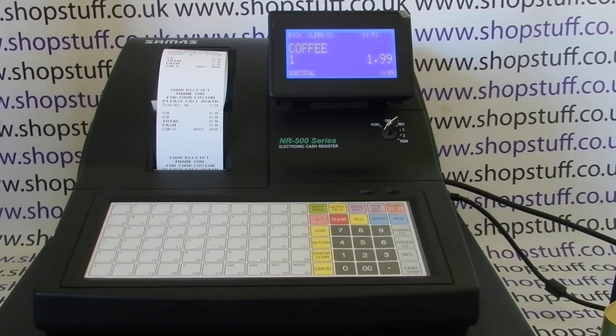To prevent it happening again, personally I'd only do the programming when you've got time and you're not running sales through the till. I hope that video has been helpful. You can subscribe to the YouTube channel for more, or our main website is shopstuff.co.uk. Thanks for watching.